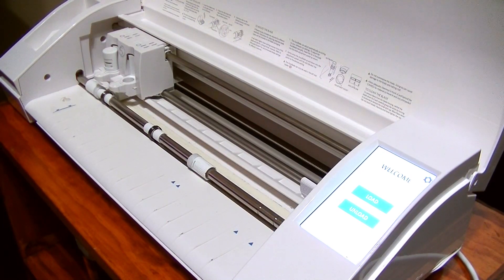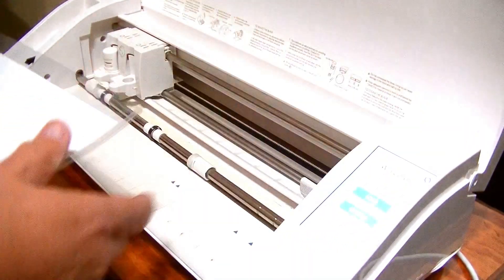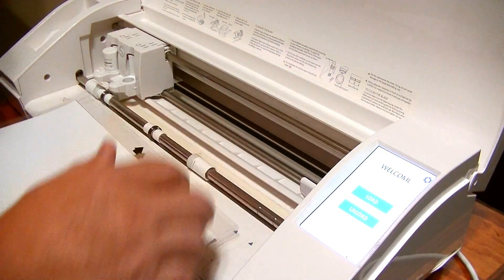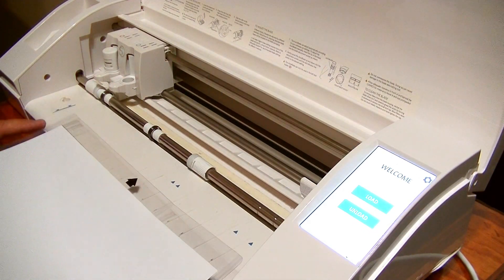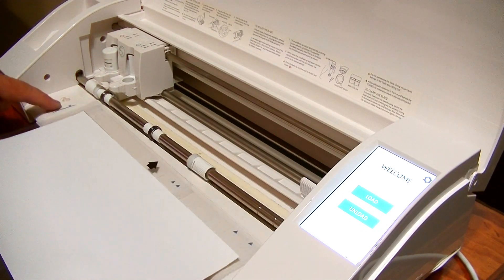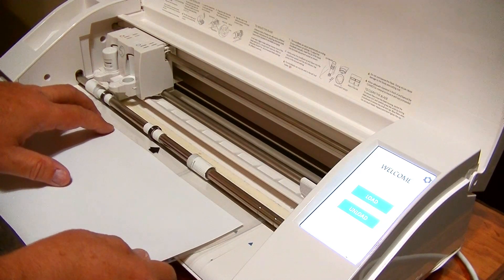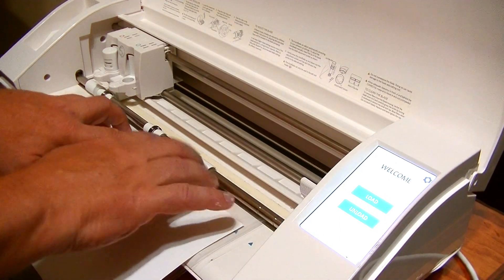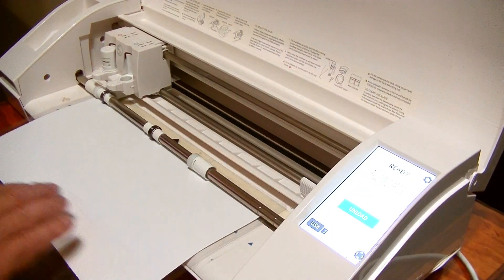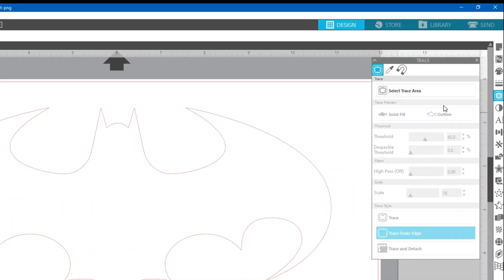I'm at the Silhouette Cameo machine — I love this machine, it's really awesome. If you don't have one you ought to get one. I'm going to align the vinyl mat with the guide line, push it in to align as best I can, then tell it to load.